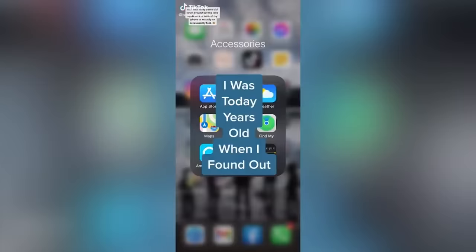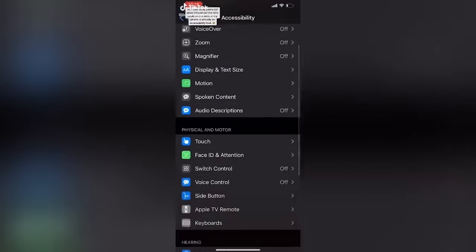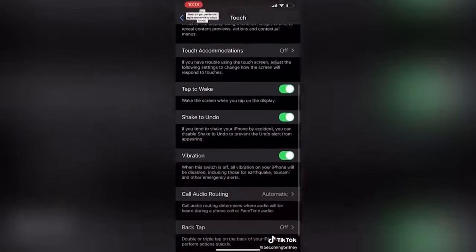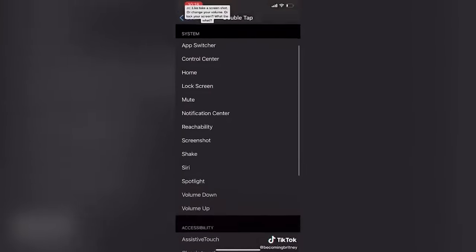If you have an iPhone, this next one blew my mind. I was today years old when I found out that the little Apple on the back of my iPhone is actually a tool. Turns out you can double tap it and have it do things for you, like take a screenshot. You're telling me the back of this thing can do things for me? Can it make you guys like and subscribe for more videos?